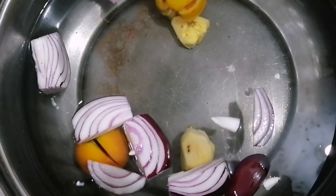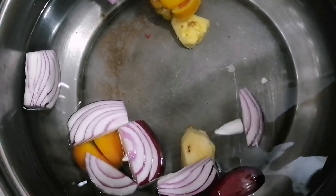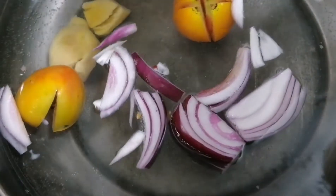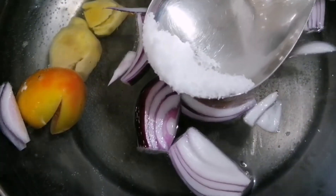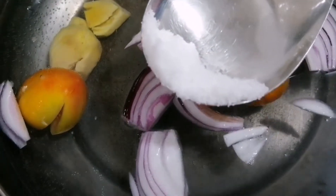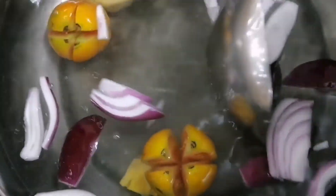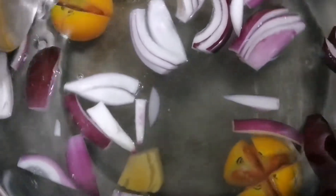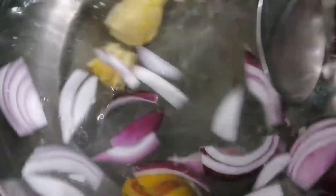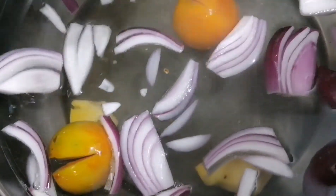Hayaan muna natin na kumulo bago natin ilagay ang ating panga ng tuna. Ngayon, malapit nang kumulo ang ating tubig so lagyan natin ng asin kasi nakalimutan ko kanina. Kung nandito kayo guys, maamoy ninyo ang magkahalong bumbay, kamatis, at luya. Hayaan muna natin ito hanggang kumulo.